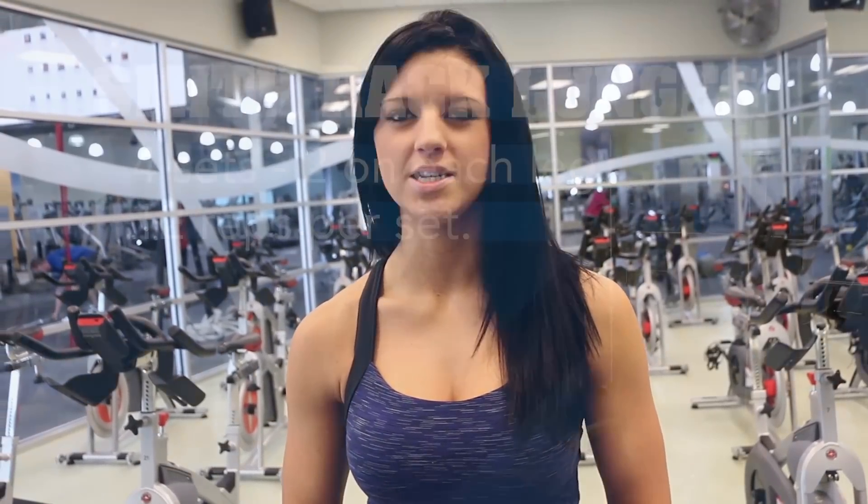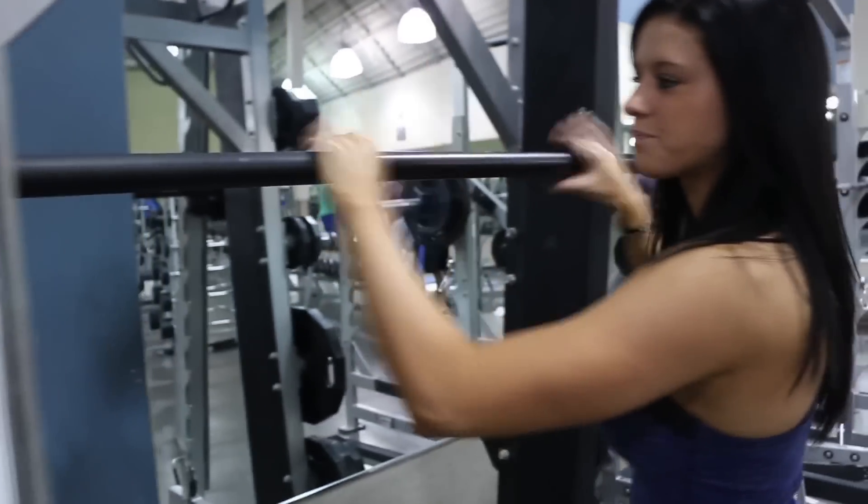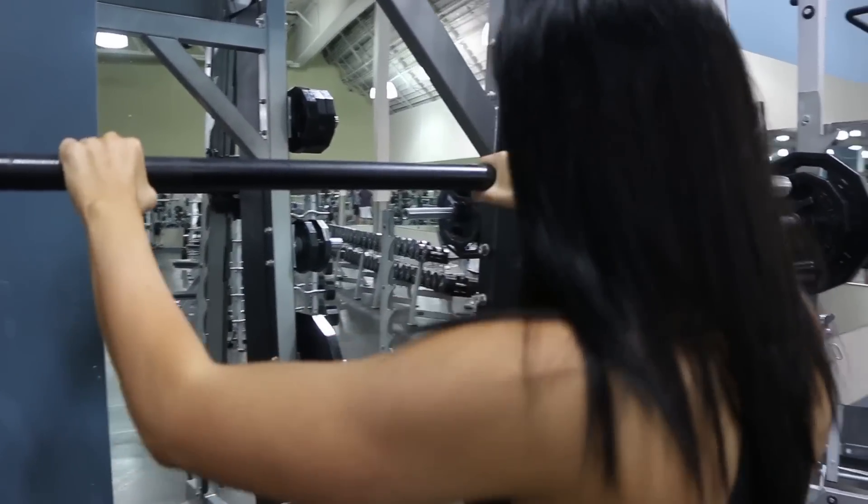The next exercise in our booty workout is going to be smith rack lunges. We're going to do four sets, two on each leg, 12 reps each. When picking your weight for your lunges, you want to go a little bit lighter than you would doing your squat because it is a one-legged exercise.